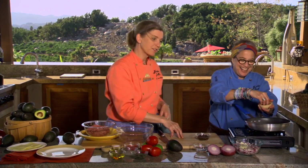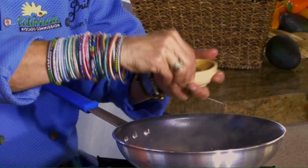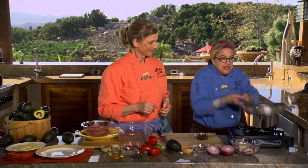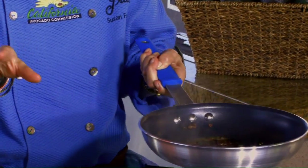Now we're going to add a little bit of cracked black pepper. So what you're getting here is the sweetness of the onions, the spiciness of the pepper, and then the acid from the vinegar. Now I'm going to pull this off to the side and let these cool down before we add them to the turkey.